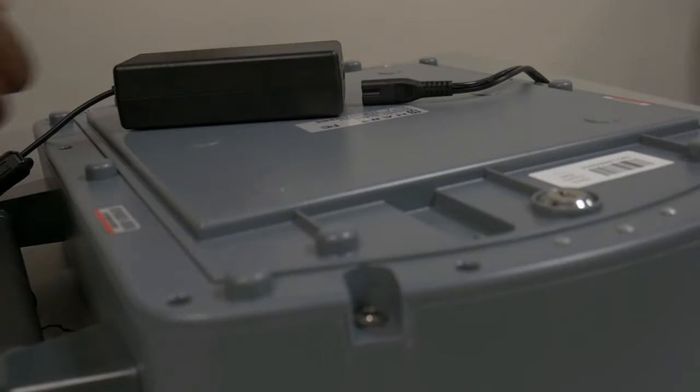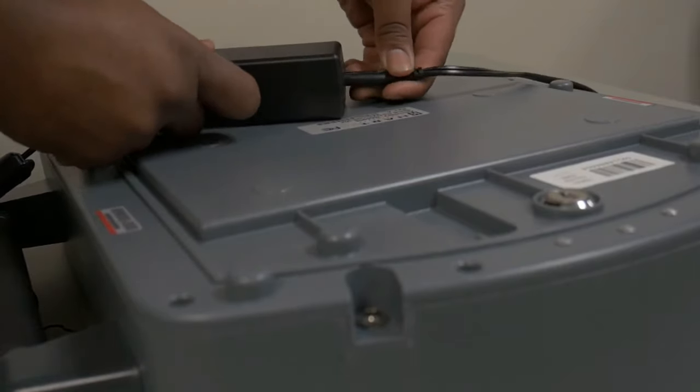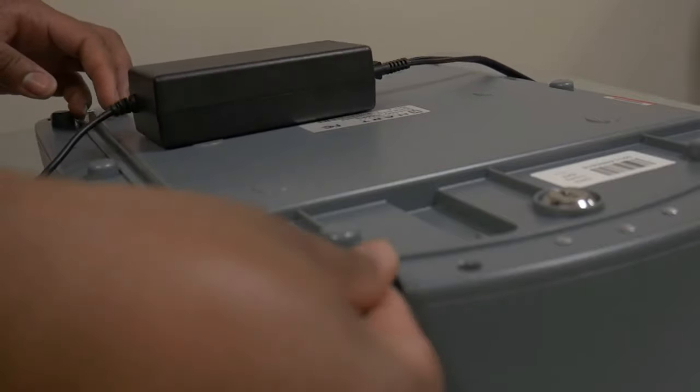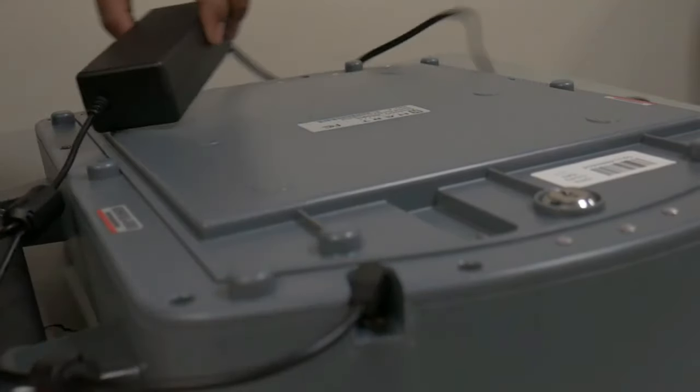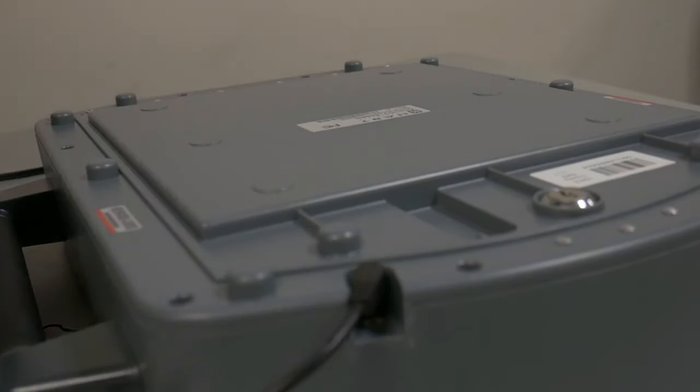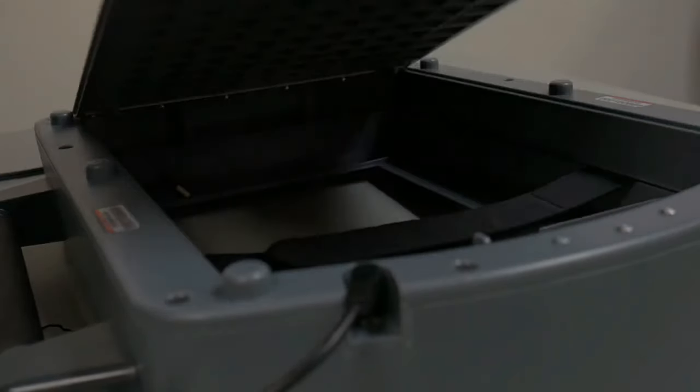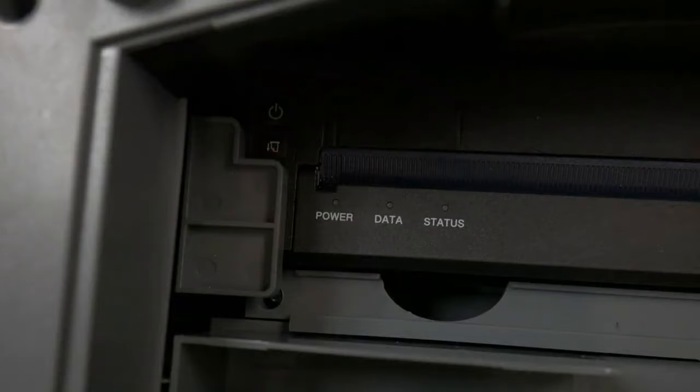Place the Duo Go face down on the Duo Go table. Connect both ends of the Duo Go's power cable together, then connect the power cable to a source of AC power. Plug the other end of the power cable into the Duo Go's charging port. With the Duo Go's tagged key, open the rear of the Duo Go and verify that the printer is charging. Located on the left side of the printer are the Power, Data, and Status lights, which tell us information about the printer.